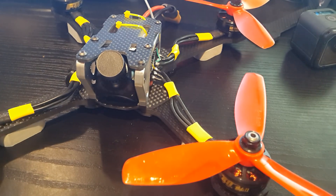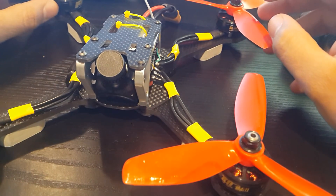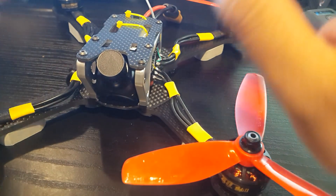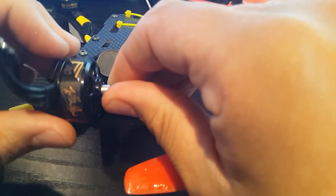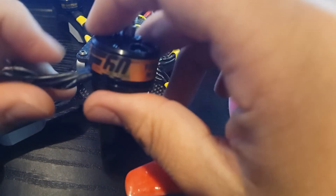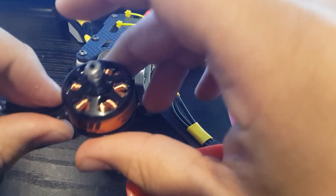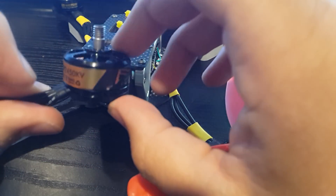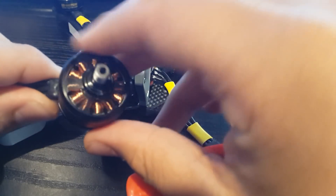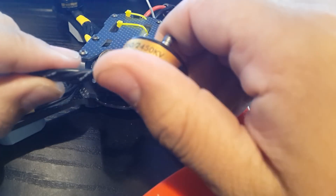Hi guys and welcome back to my channel. I want to talk about my previous video where I said I got possibly fake F60 motors or just a bad batch. I've been searching around and contacted a couple distributors. It turns out these are not fake — T-Motor decided to make a second version of the F60s but they didn't rebrand it or rename it for people to know.